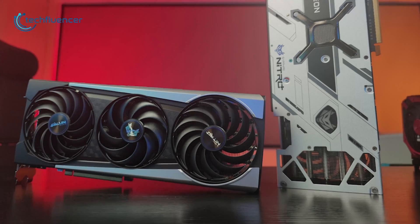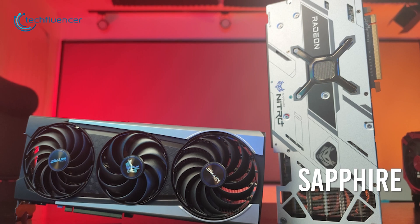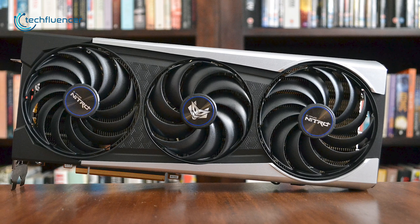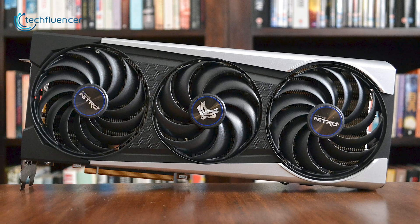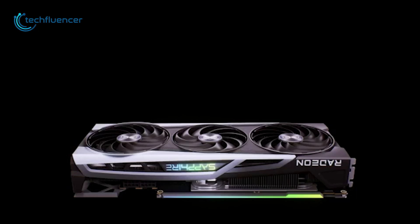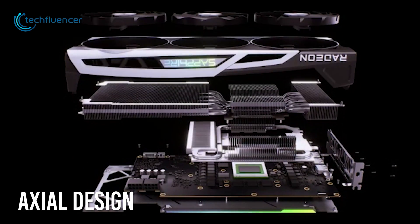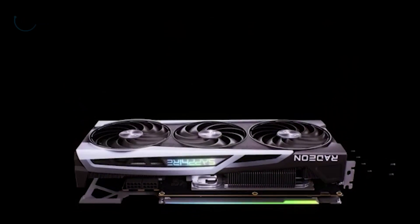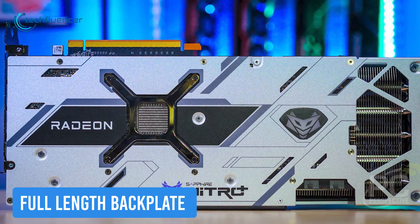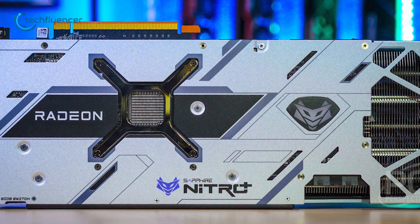Coming up at number 2, we have the Sapphire Nitro Plus. A sleek variant of the reference RX 6800 card with greater thermal performance. This GPU features quite a similar design to the Sapphire 5700 XT version with a black and grey finishing, though the fans have been redesigned with an XL design and we also have some subtle RGB that looks quite sleek. On the back of the card, there's a full-length silver backplate with cutouts for access to additional airflow.